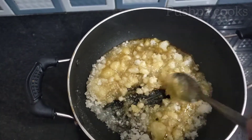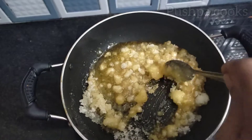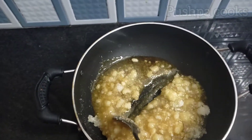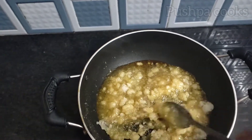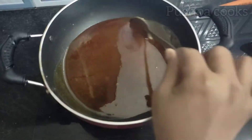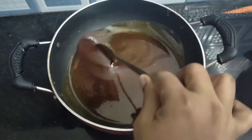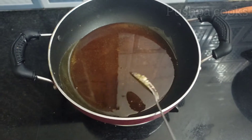If it is more than 5 minutes, it will take the caramel. Let's cut your caramel. Caramel is ready.